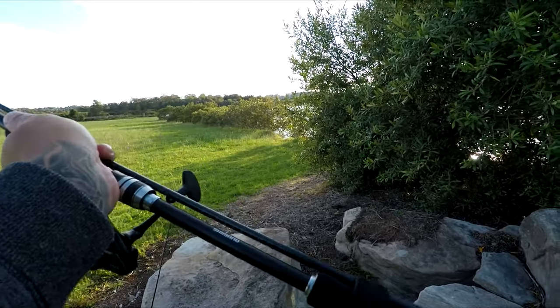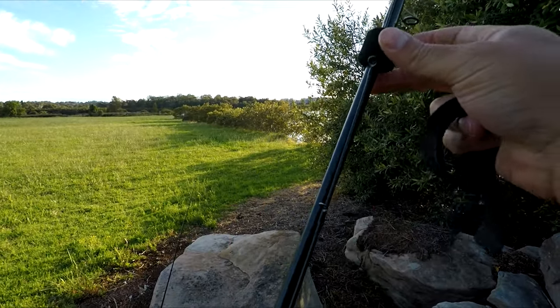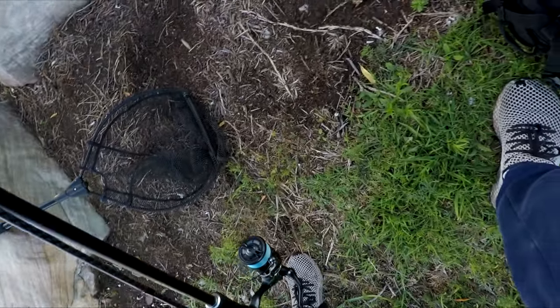All right, we're here for a quick early morning session. I've got my light shore jigging set up. I don't use this anywhere near as much as I would like to.